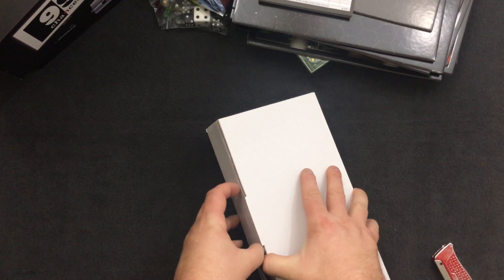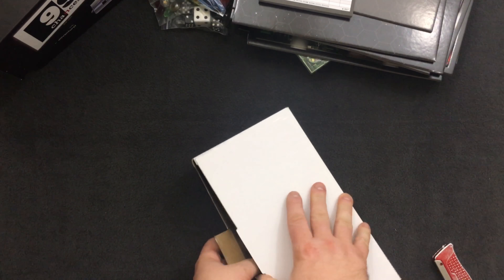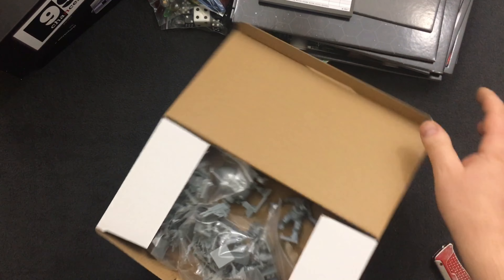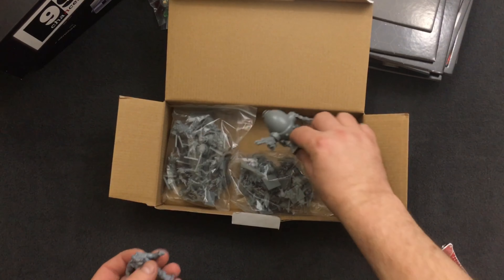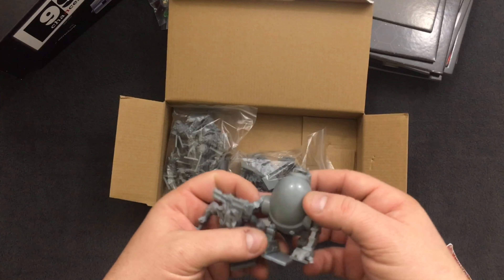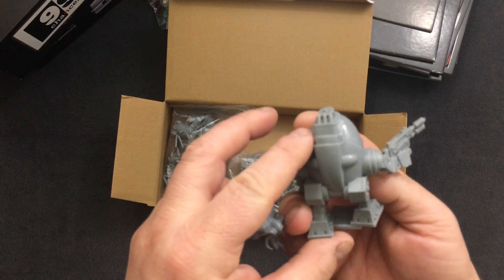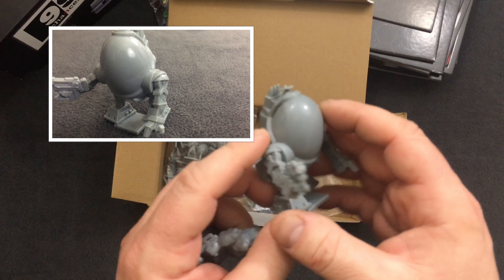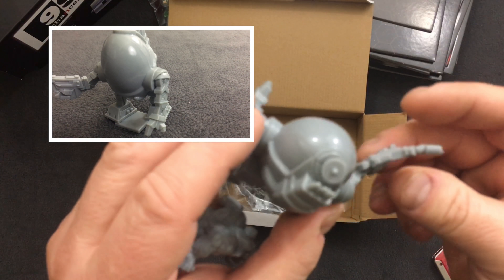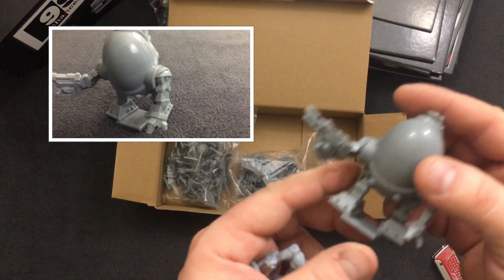Now what I wanted to see — the minis for the game. Wow, that's fantastic — this thing is massive, that is terrific. Made of a molded plastic, it's not too hard, a little bit of flexibility to it. His gun looks like it might have warped a little bit while it was in the box. I can heat that up with hot water and then cool it off to bend it back — so that'll be okay.